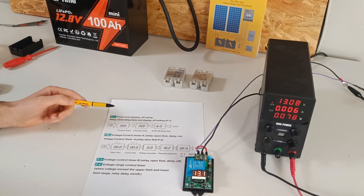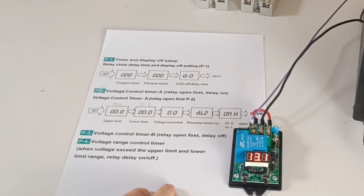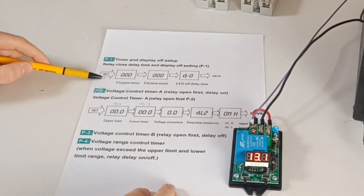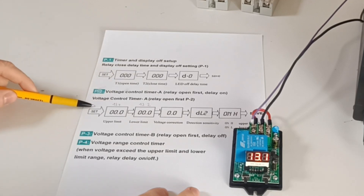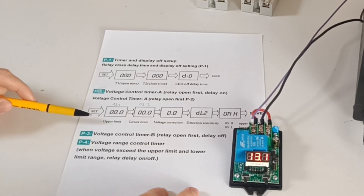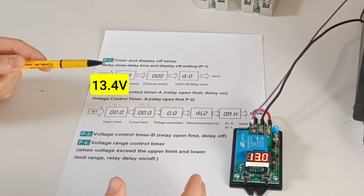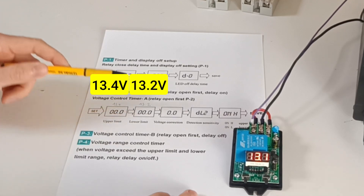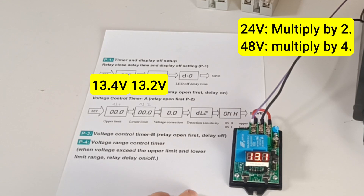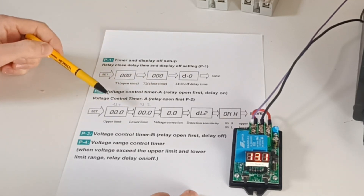The next step is to program the relay. The relay has four programming menus labeled 1 to 4. In menu 1, these are the delays for open and close times — leave this menu as is, no changes are needed. In menu 2, this is where we are going to change some settings. Set the relay's voltage trigger points: set the upper limit to 13.4 volts, which is where your batteries are essentially fully charged, and set the lower limit to 13.2 volts. This ensures the relay turns off before draining your battery too much. You might have to fine tune these values based on your load.